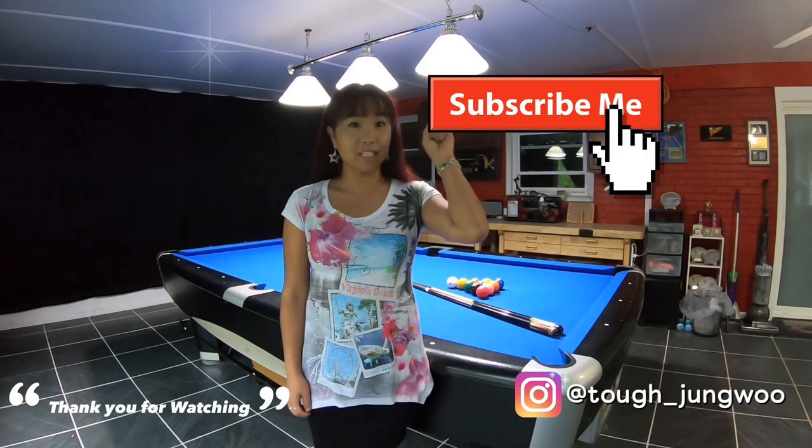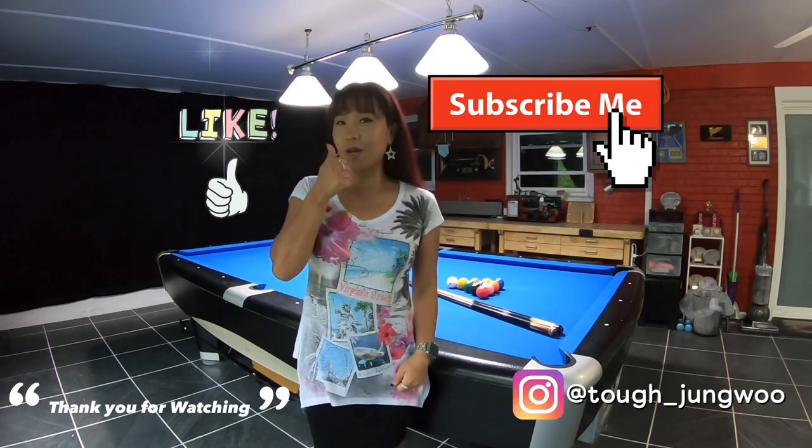Hopefully this video was informative. Thank you for watching — see you next time. Please subscribe and don't forget to thumbs up. Bye bye.